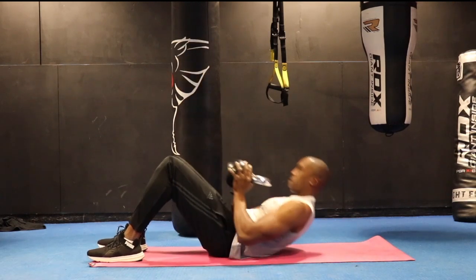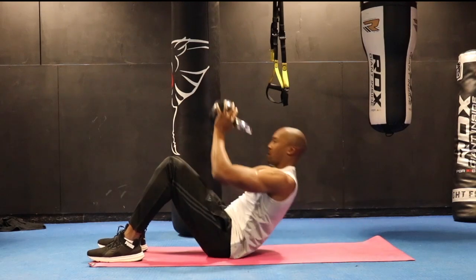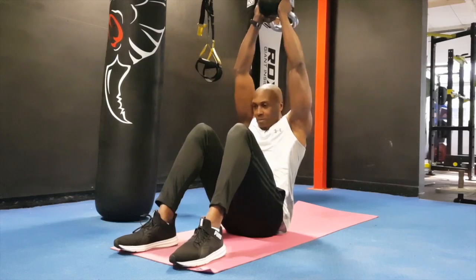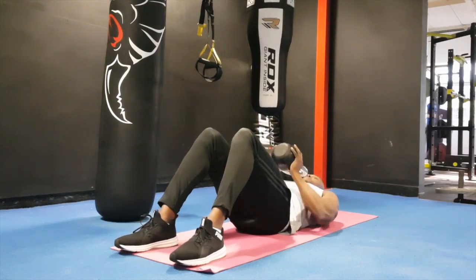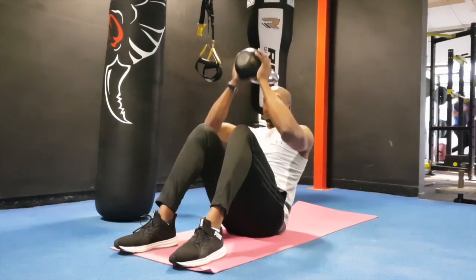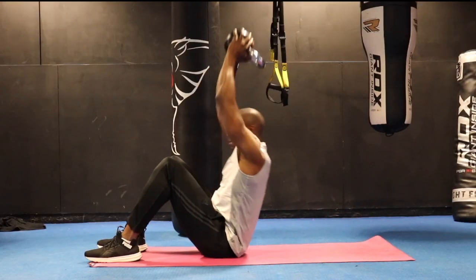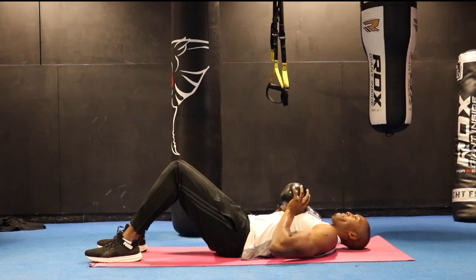Sitting up and pressing that bell above the head, extending the arms fully. The breathing technique is to exhale as you're pushing that bell above the head, and take the time to control the back and shoulders back down towards the floor, keeping that good form and extending those arms fully.